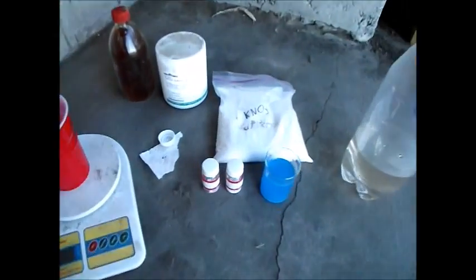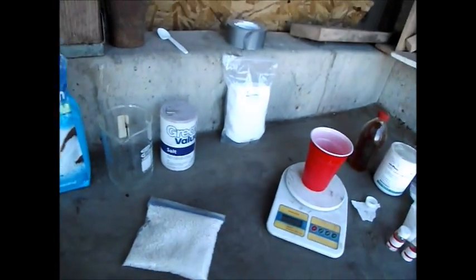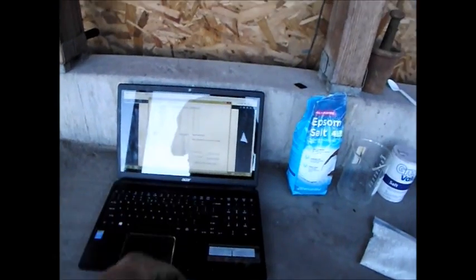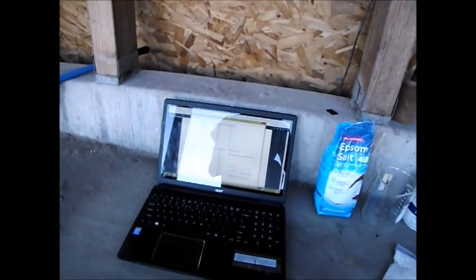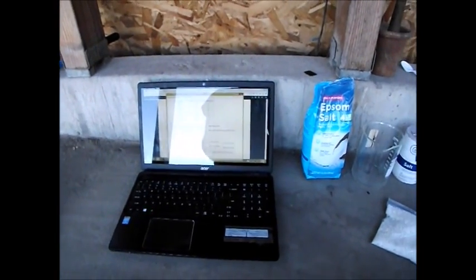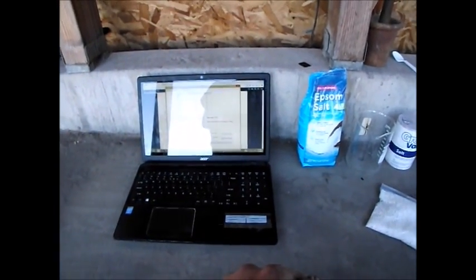I should have everything set out before me. I'm going to mix up a concentrated solution in this 2-liter bottle. I've got the usual hydroponic stuff, and on my computer I just got a spreadsheet with the values I need. I looked up the parts per million that tomatoes need in order to grow, and I figured it for 400 liters.